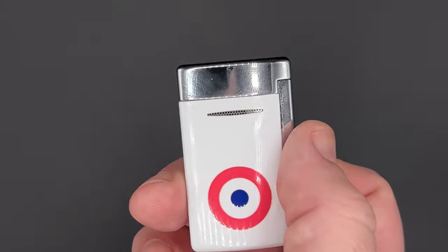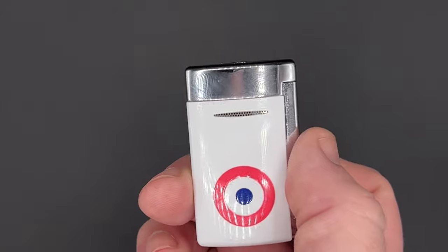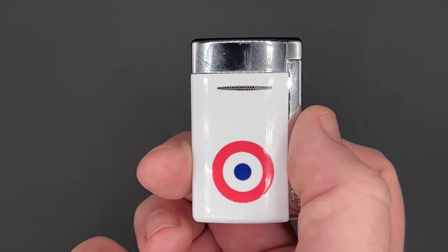This is the newest version of the ST DuPont Mini Jet. I'm Patrick LeGreed — thanks for checking out this video. For complete coverage of the premium cigar industry, visit halfwheel.com.